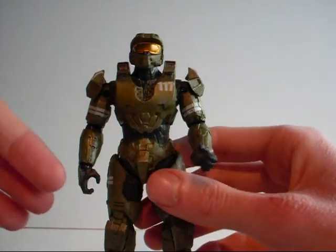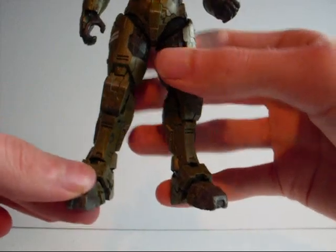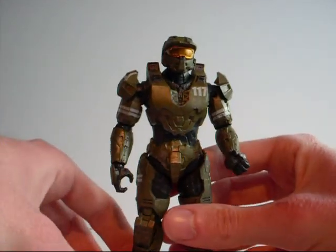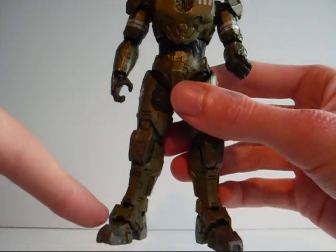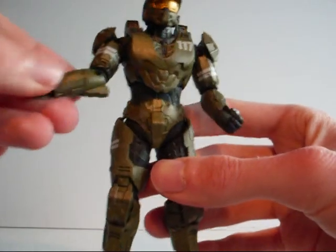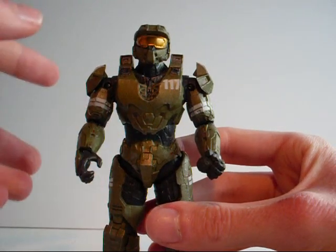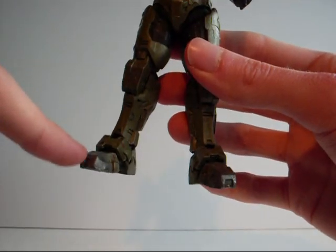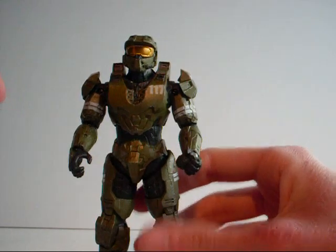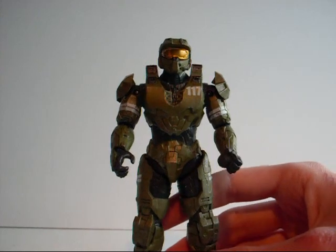There is one other problem — many of the joints on this figure are loose. His leg here is very loose, which means whenever you stand him up he has the ability to fall over. He's quite wobbly because of the foot joint. The shoulder is also a bit loose, though it's stiff enough to hold the gun. But the foot is where the real problem comes — because the foot can't support the rest of the figure, it makes the figure fall over from time to time if you don't have him in the right pose.